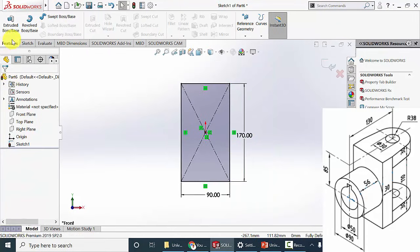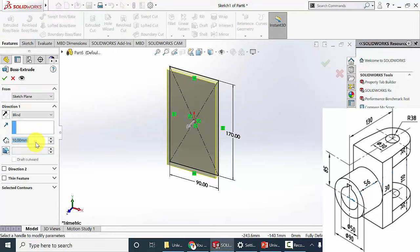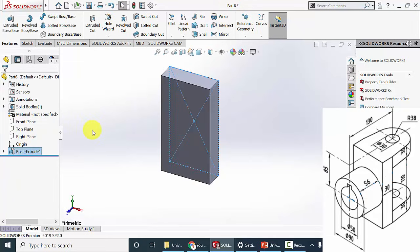Then go to features, click extrude boss, and the extrude thickness is 30 mm. Click OK.